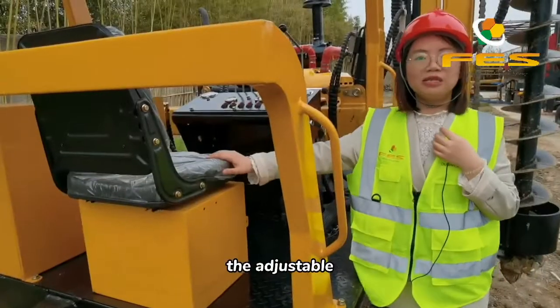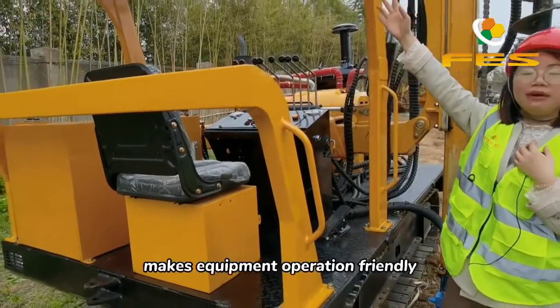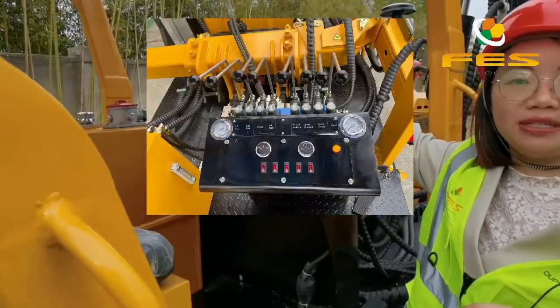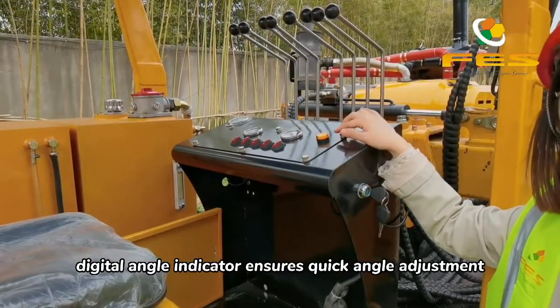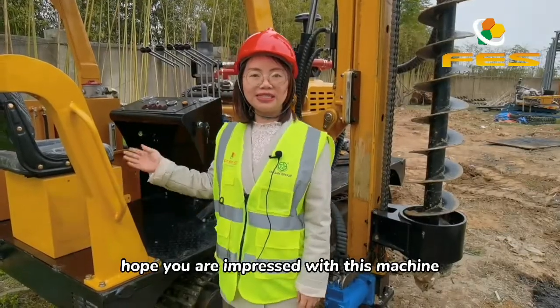The adjustable driving seat and the driving shed on the cab make equipment operation user-friendly. Operation valves are highly accurate, making all controls easy and smooth. The digital angle indicator ensures quick angle adjustment. Hope you are impressed with this machine.